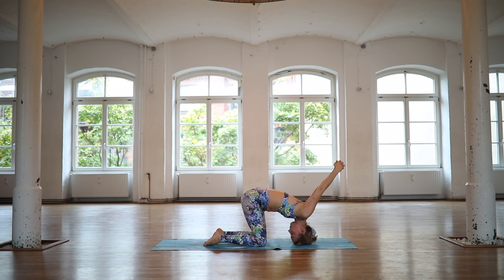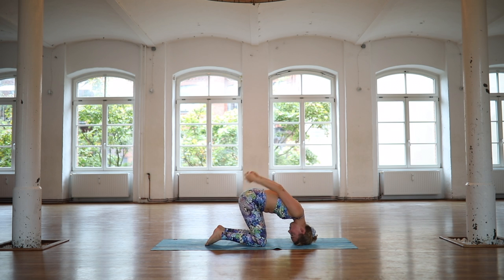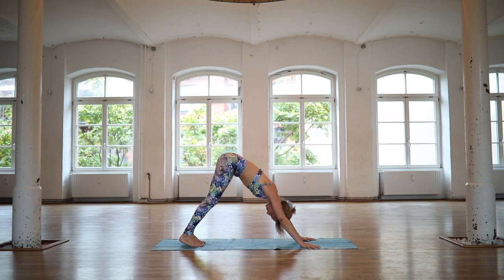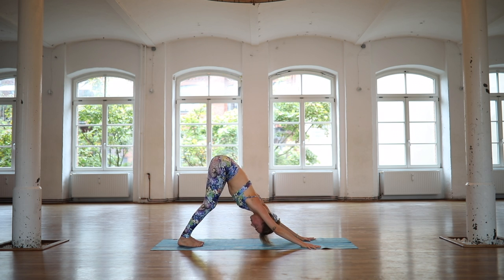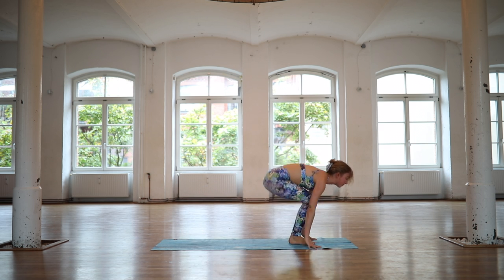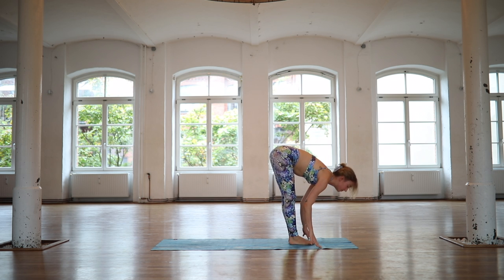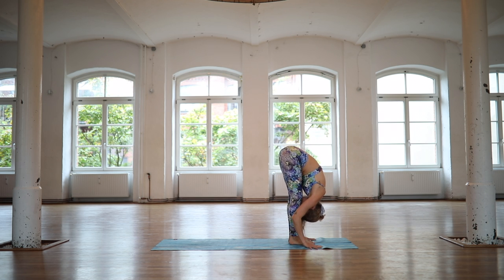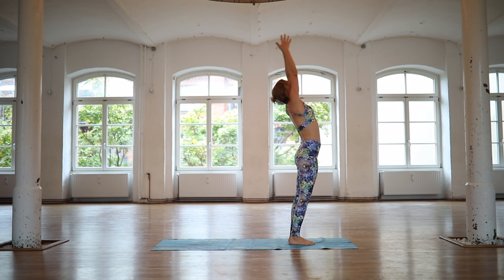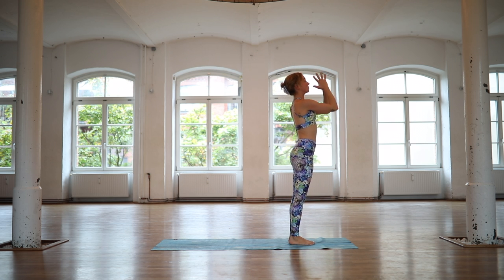From here, place both hands down onto the mat. Shift back to your downward facing dog. Release the head heavy. Relax your shoulders. Look forward, bend your knees. Step or float your feet up. Inhale, lengthen. Exhale, fold. Inhale for Udvahasdasana. Exhale, find your Tadasana.